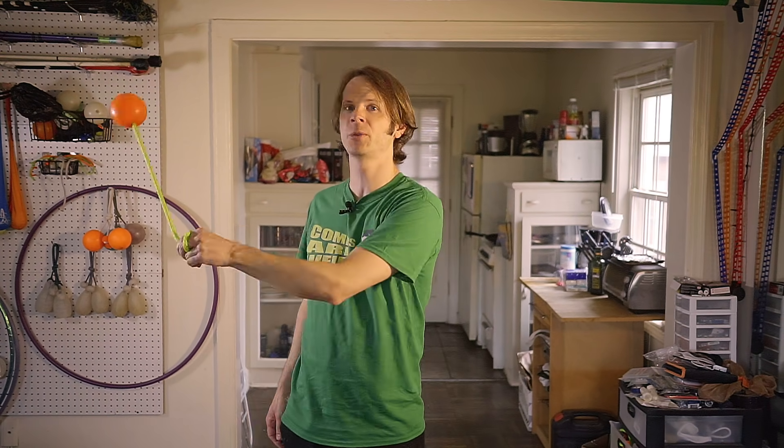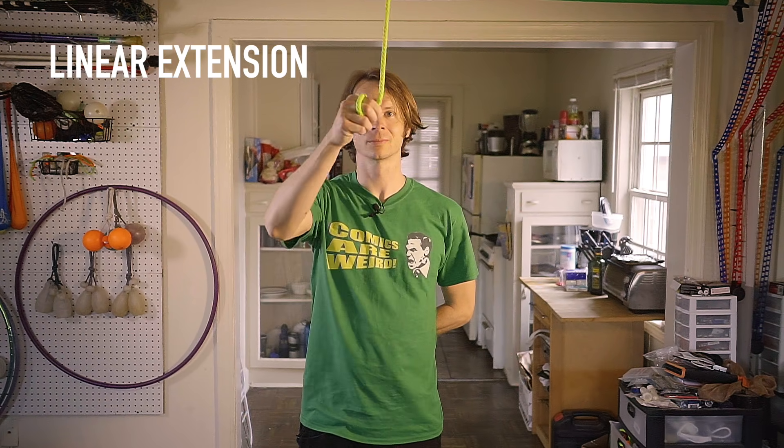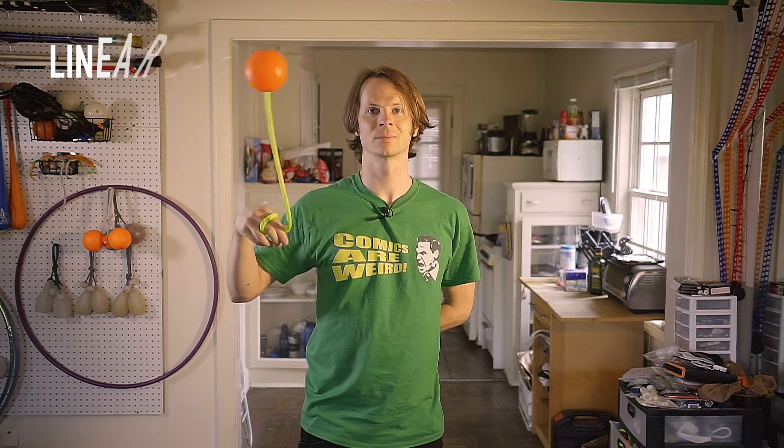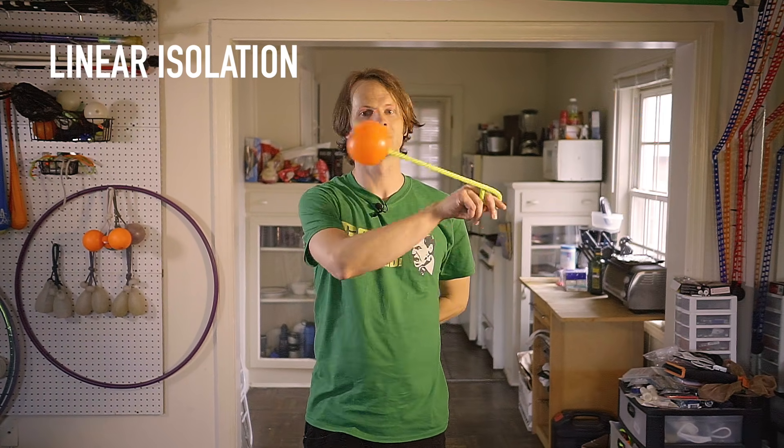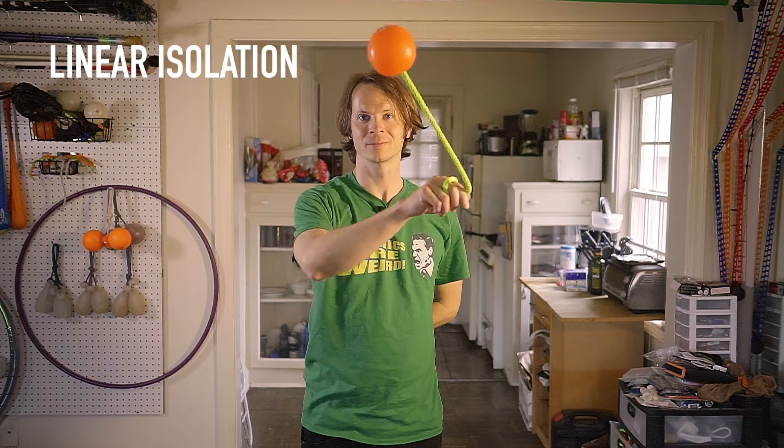Hopefully it goes without saying, but please learn how to do this with the poi spinning both directions and with both hands, because that's going to come in handy in the coming weeks. Let's take one quick moment to look at all these tricks in slow-mo.